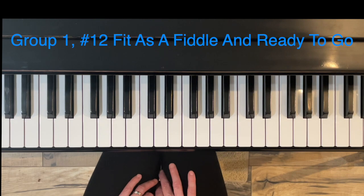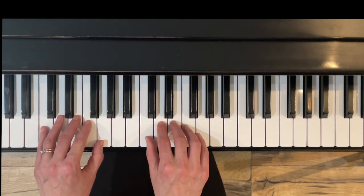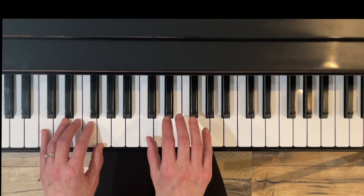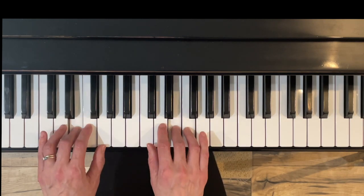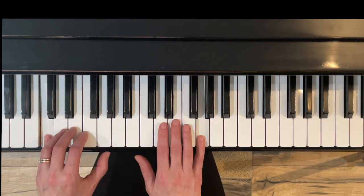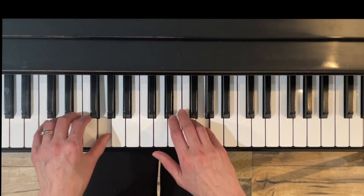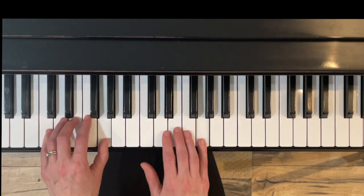Here's Exercise Twelve: Fit as a Fiddle and Ready to Go. I always love these — they're like little tunes getting us used to one and five harmonies. We've got chord tones and scales going up and going down. One, two, roll up, roll up, bounce. Slow roll for four counts — touch, touch, touch, roll up, roll up, bounce.